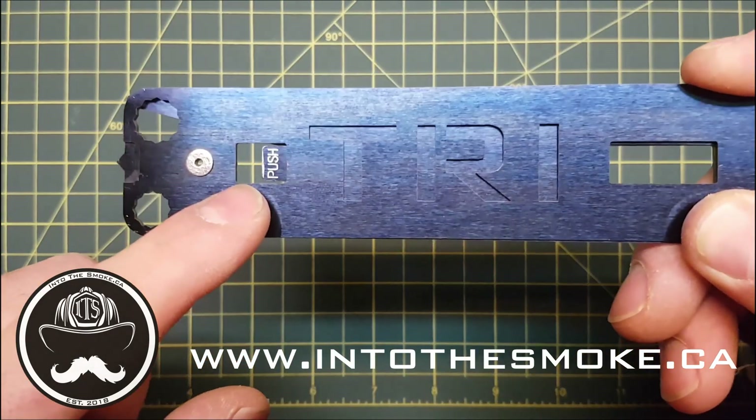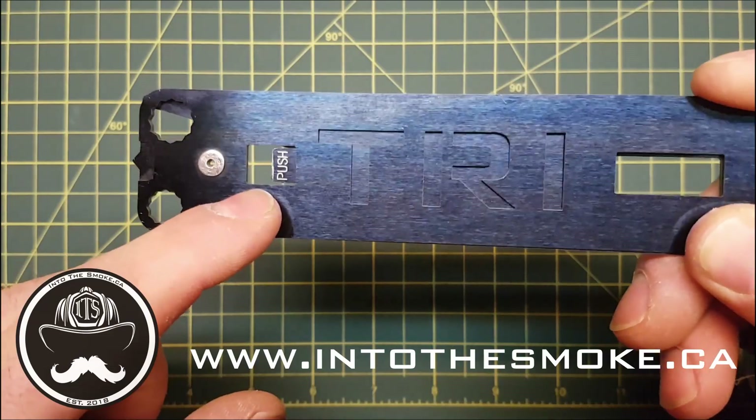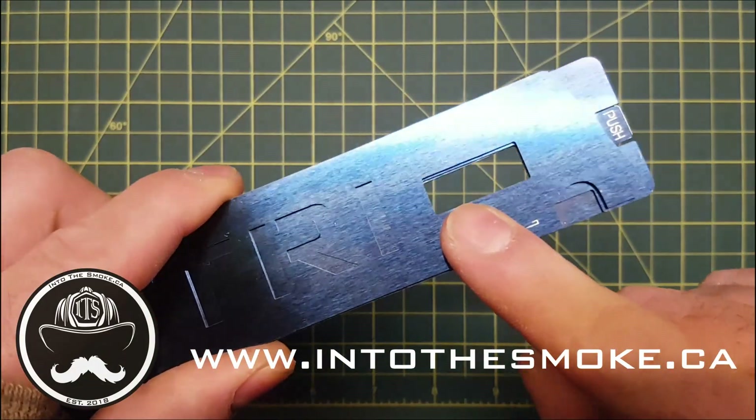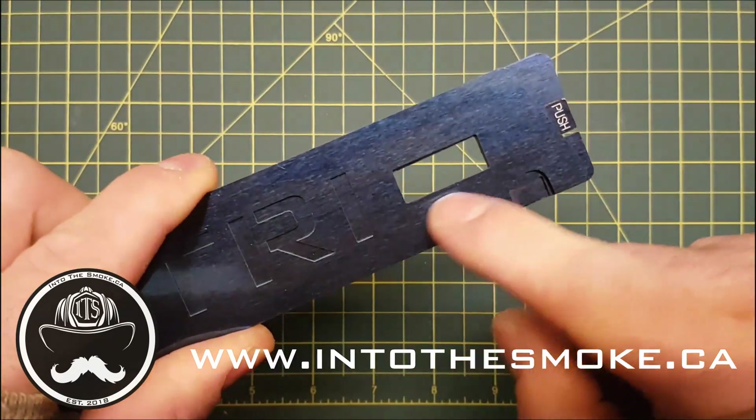Next up on the tool we have an O2 cylinder wrench just above the tab lock there. On the other end of the tool, a residential gas shut-off wrench.